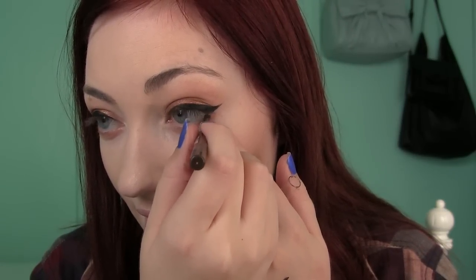I'm just going to pop a little bit in the waterline. Now I'm curling my lashes with my Shiseido Lash Curler — I got this at Sephora for about $19. I know that's pricey, but this is the best lash curler I've ever used. It seriously curls your lashes in like two seconds.